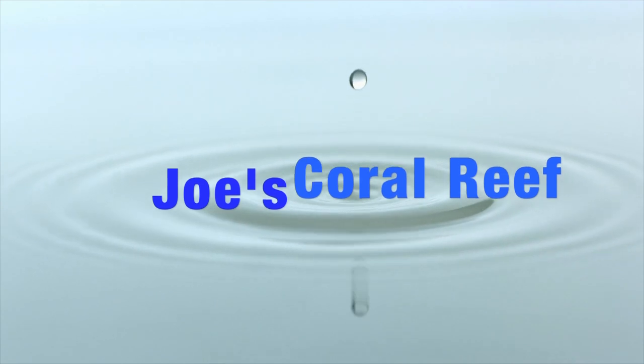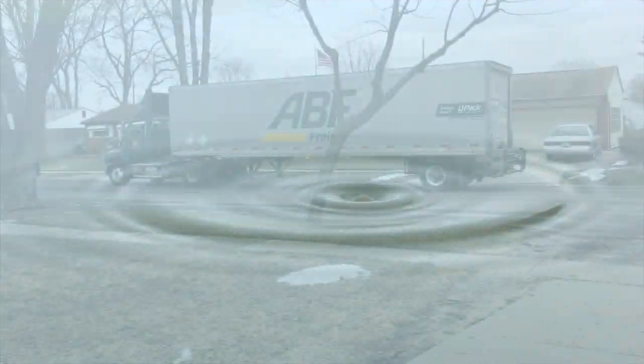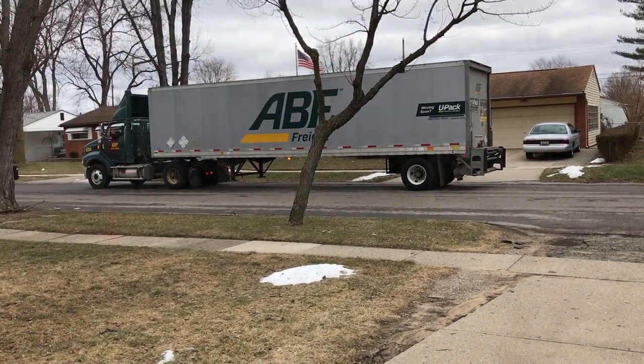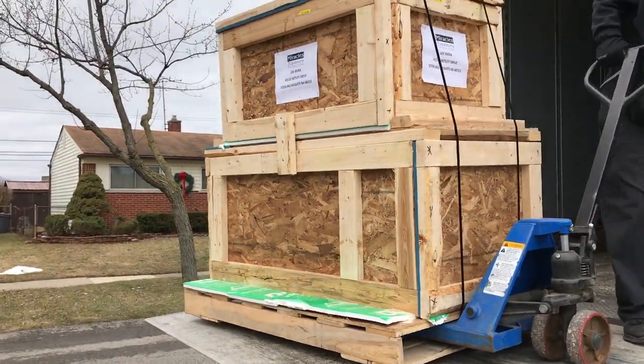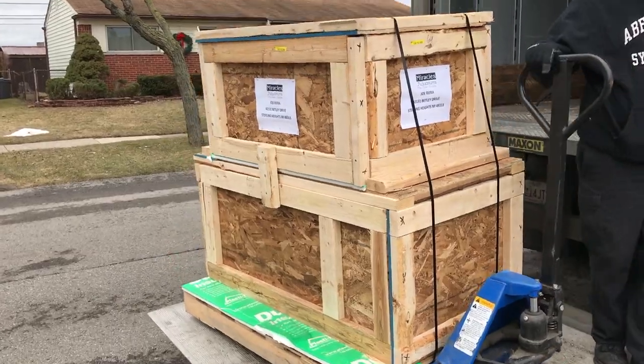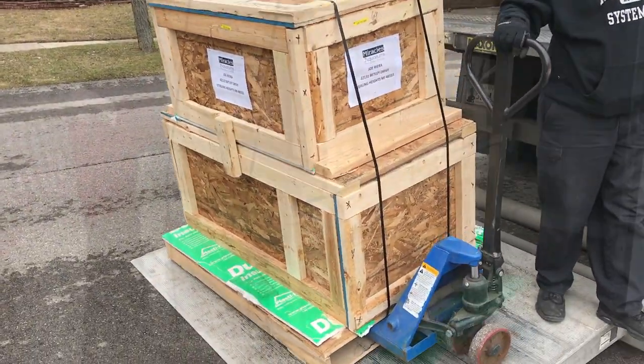Welcome back to another video from Joe's Coral Reef — delivery day! Four months I waited for this thing, four months. The euphoric delivery was finally here after all this time. I got the sump on top, the tank on the bottom.